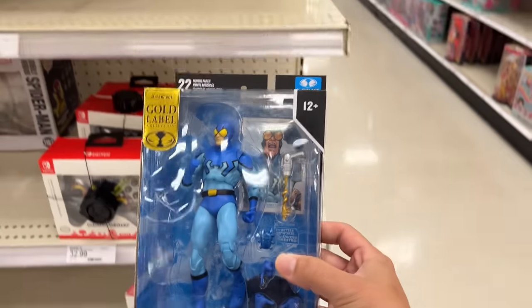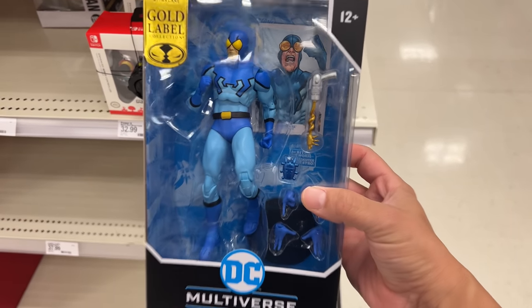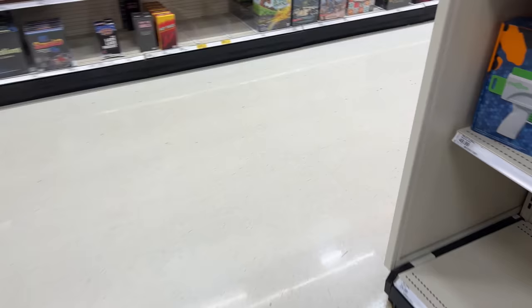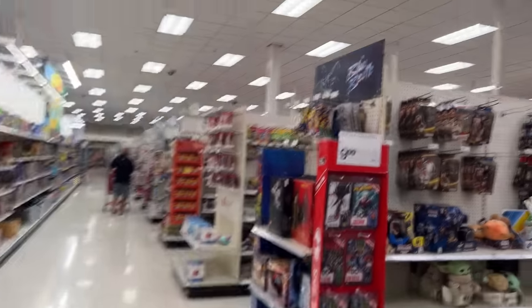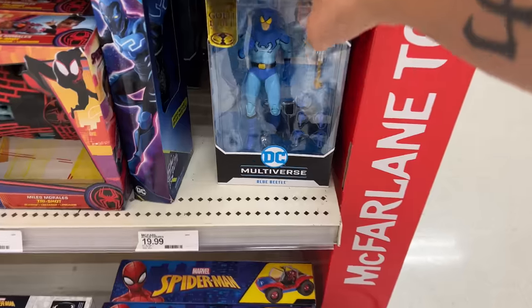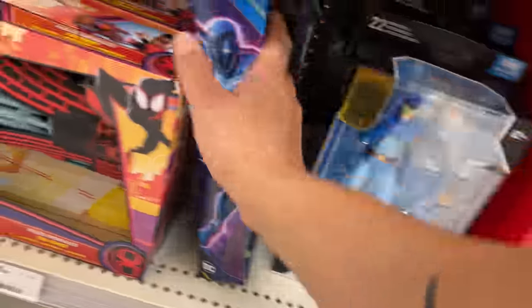This is just randomly sitting here too — it's my first time seeing this guy: Blue Beetle Gold Label exclusive. This freaking thing looks really good. I want to show you guys what else I found over here on the end cap — this is where the Blue Beetle one's supposed to be, but they have some more comic book Blue Beetles just sitting right here. What is there, four of them?